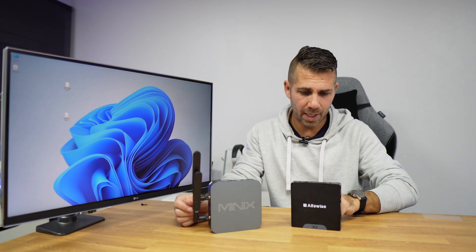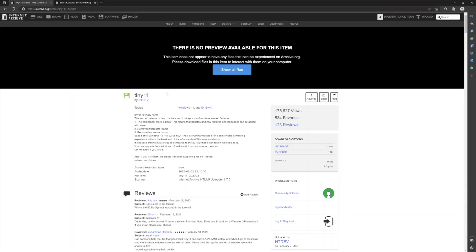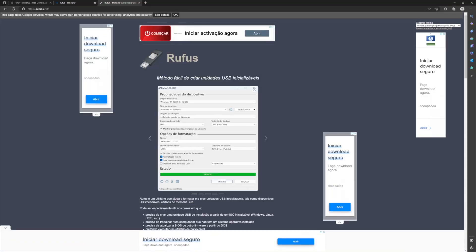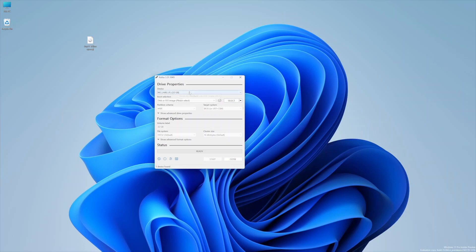Now let's go through this step by step. First, we will need a USB thumb drive — I've got a 64GB one, but you can use a smaller one. We need to download Tiny 11; I'll leave a link below. We go to the Internet Archive, create a free account, and download it — I downloaded the version available right now, which is 3.6 gigabytes. We will also need a tool called Rufus, which you can find via a link below or by searching Google.